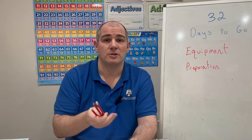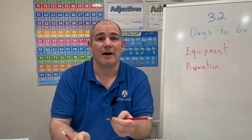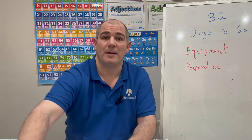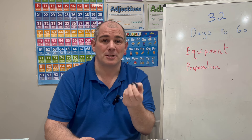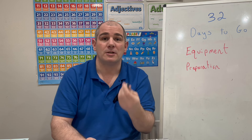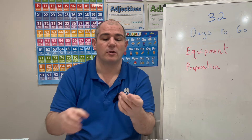Bring a few pencils in so you've got spares. If the nib breaks, just grab another pencil and carry on rather than stopping to sharpen. So bring several pencils. If you're doing graphs, do bring a sharpener just in case all the nibs break. Hopefully with enough spares you won't need to sharpen in the exam, but have a sharpener just in case. Also make sure you've got a rubber.